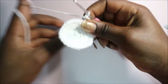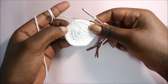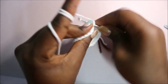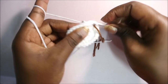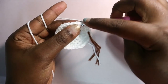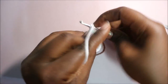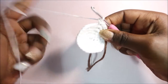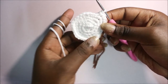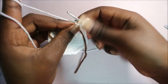In row six we're going to do single crochet in the next four stitches then increase in the next stitch, and repeat all around for a total of 36 stitches. Single crochet one, two, three, four, then increase in the next stitch - two single crochets in the same stitch. Repeat: four single crochet then increase all around.